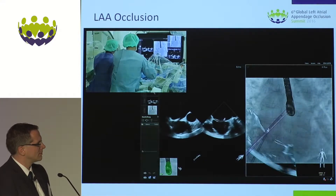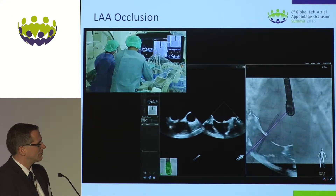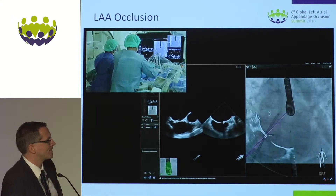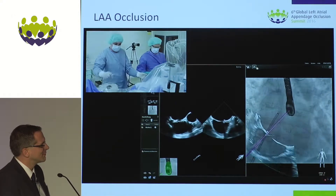As you see in the echo on the left side, I've got a nice plane view of my transeptal sheet. I placed a marker just at the spot where I passed the septum. This gives me a nice reference during the procedure — I always know where the septum is.